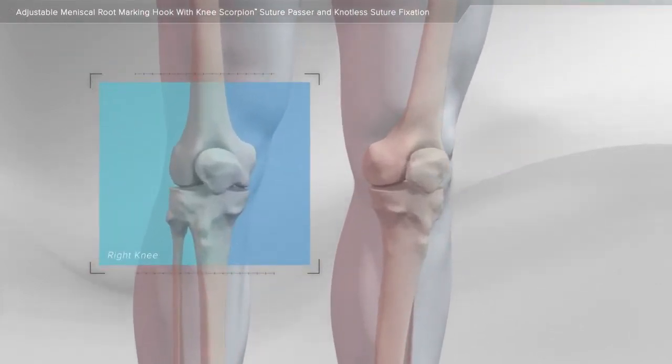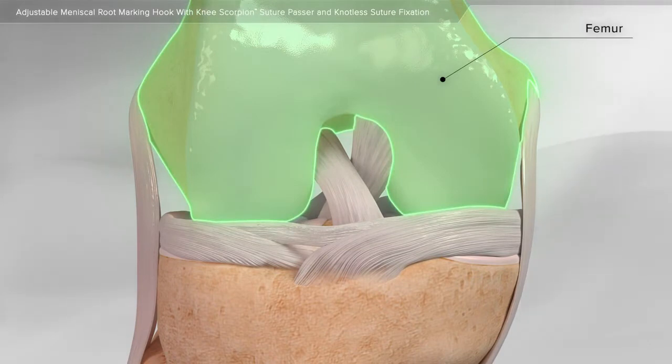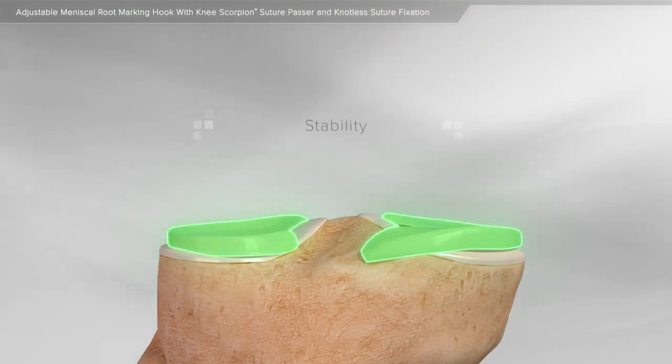In this animation, we will show a meniscus root repair in the knee. The meniscus is a gasket-like structure in the knee that sits between the femur, or thigh bone, and the tibia, or shin bone. The meniscus acts as a shock absorber and adds stability to the knee.